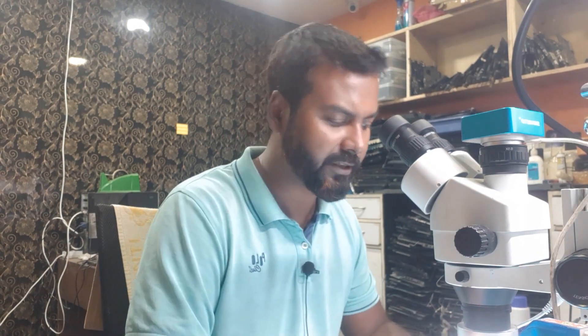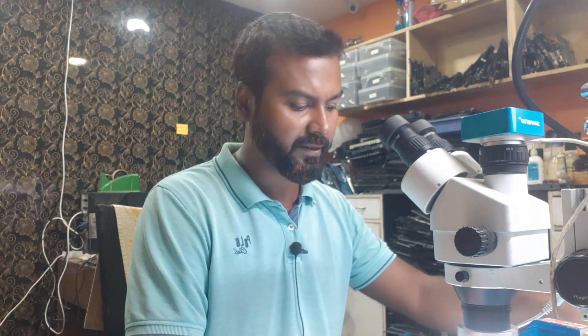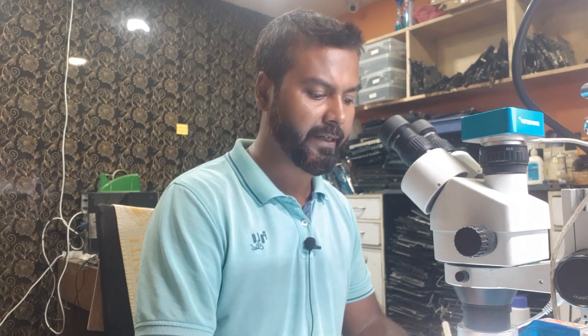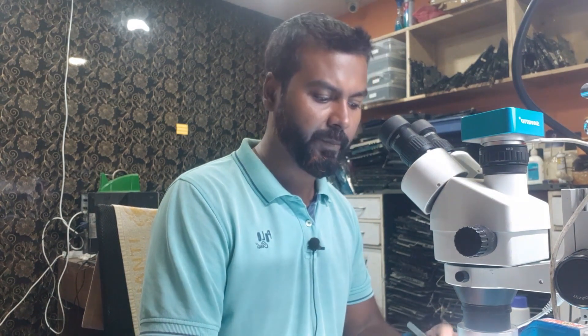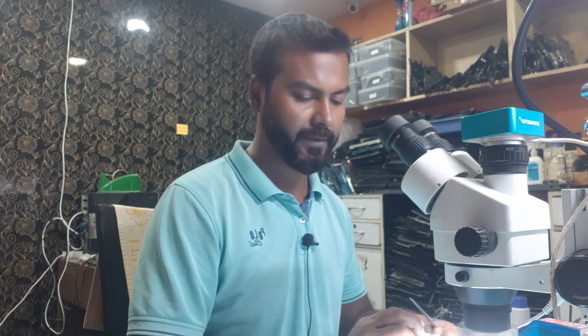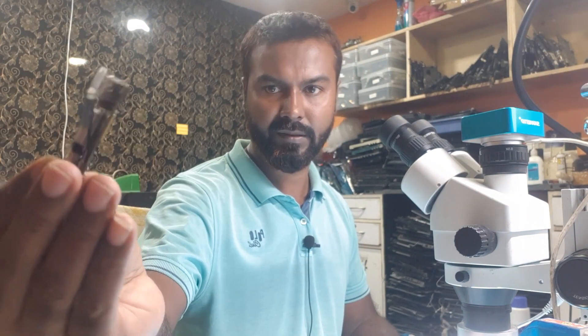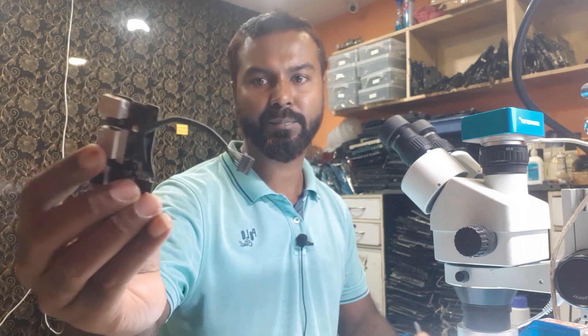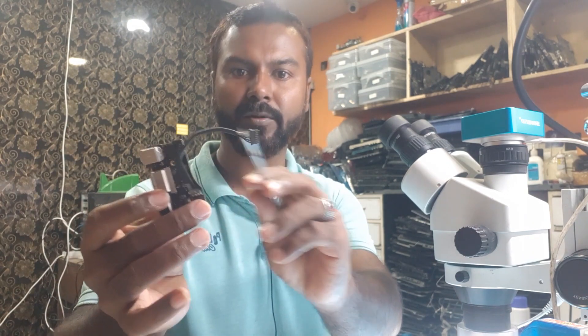So let's go to the microscope. Usually if you see it, there are two connectors on the board. On physical inspection, we did not find any corrosion or anything on the main board. It has two parts on this board — one is where the DC jack is, and the power goes from this to the main board.